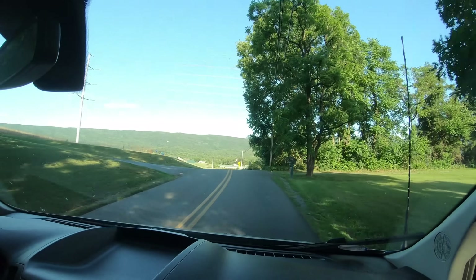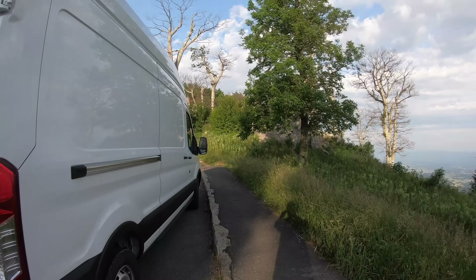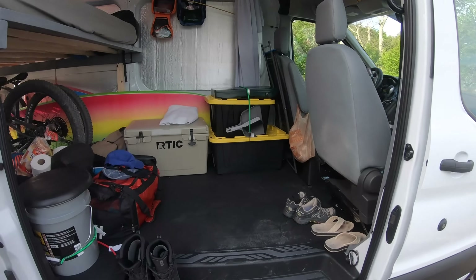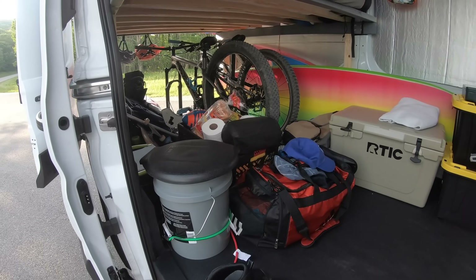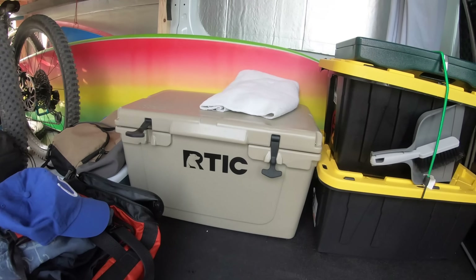We've got the van loaded up and we're on the road exploring the Shenandoah Mountains in Virginia. Our first stop is Massena Bike Park, then we're hitting a really cool hiking trail called Old Rag, and then the following day we're going to Virginia Beach to hang out and do a little surfing — not that there's probably going to be any waves, but it should still be cool.